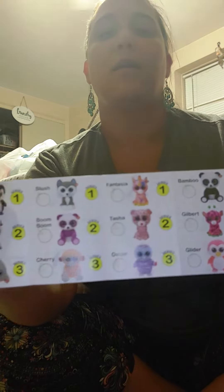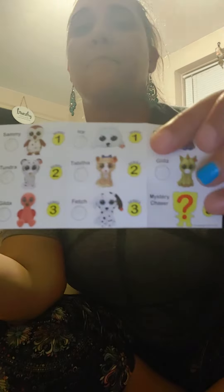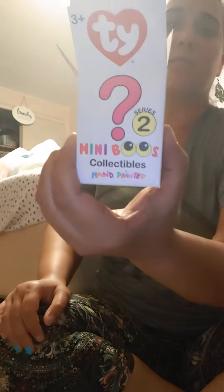We already got one from this series — we got Bubblegum last opening. And actually, we got Glitz series two in the last... I opened a box earlier and my phone was charging, so I didn't get to record it. But we got Glitz series two. I opened another series two white box. Gross. And we got Glitz.